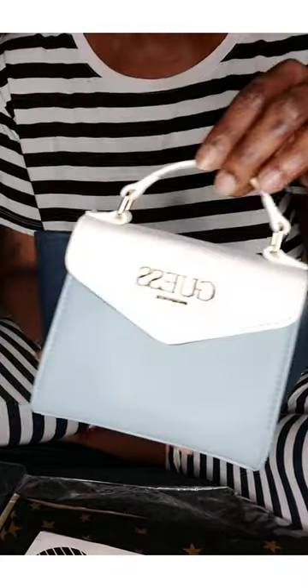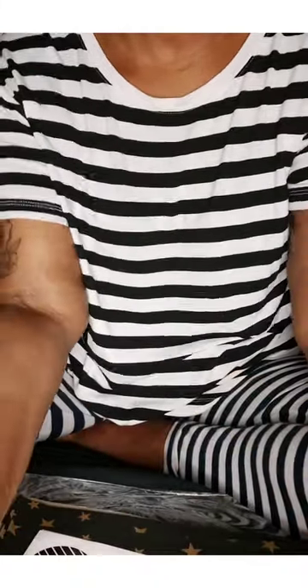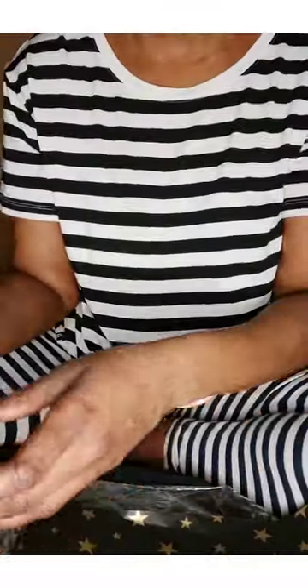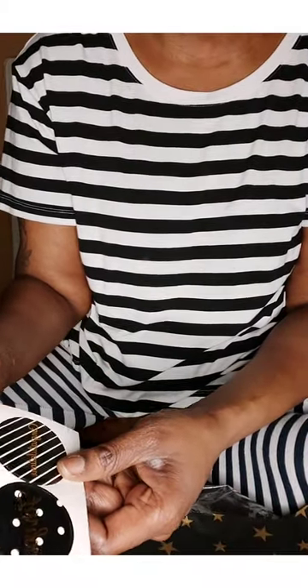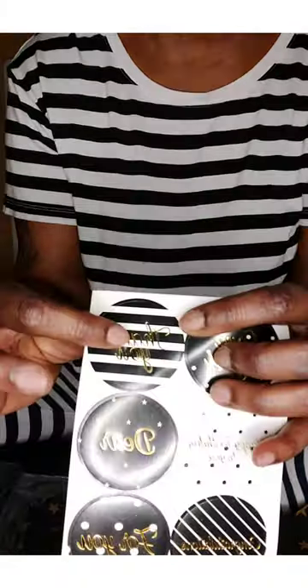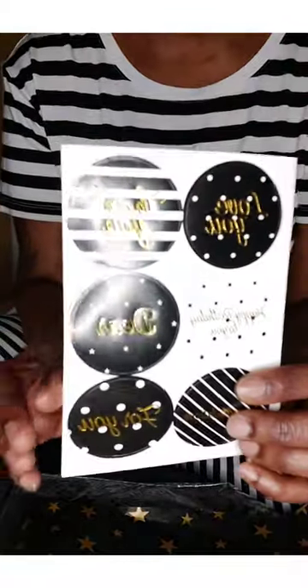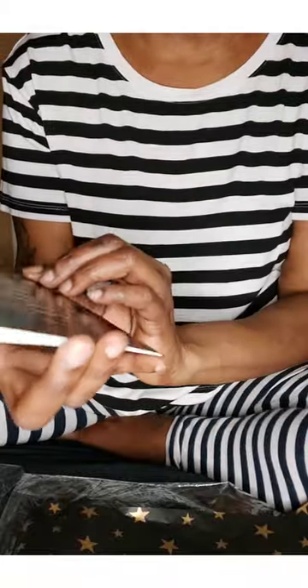I ordered some tissue paper from Amazon and I'm going to show you guys what that's looking like — super cute, I love it, this is really nice. They also sent some stickers. I'm not really going to be using the ones that say happy birthday and stuff like that, but the thank you ones are really cute, and they have some that say 'for you' — I thought those would be really nice.